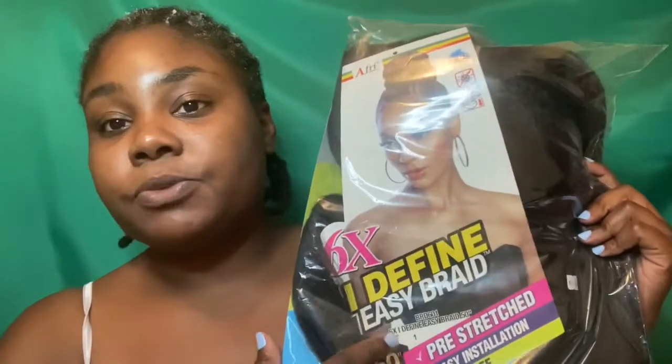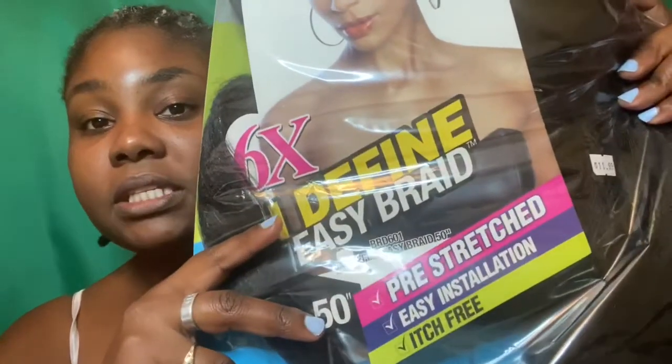Each pack comes with six bundles and they're very generous bundles — they have quite a bit of hair. This is the pre-stretched easy installation hair and it is itch-free because I haven't had any complaints from my five-year-old when I braid it into her hair. My hair is cornrolled in a simple straight-back cornrow method, and these pieces will be pulled up and secured with the hair. I do have some loose hair here.